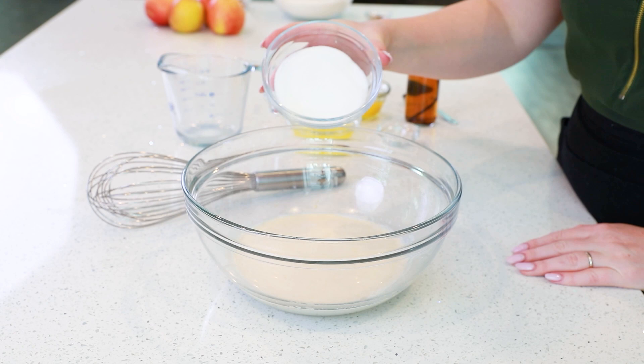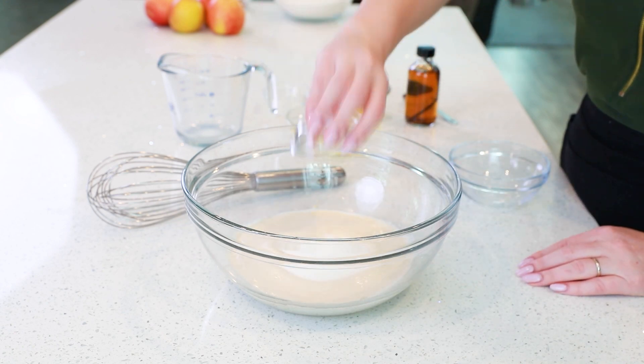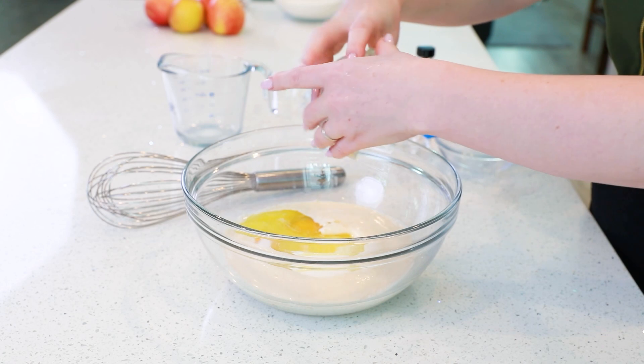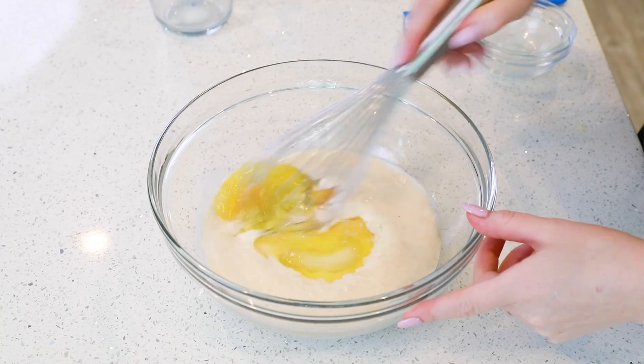Next, add in the remaining half cup of white granulated sugar, one teaspoon of sea salt, two large eggs, a third cup of melted unsalted butter, and one teaspoon of vanilla extract. Whisk this all together.